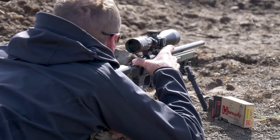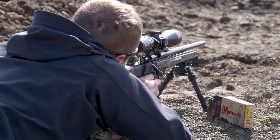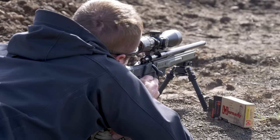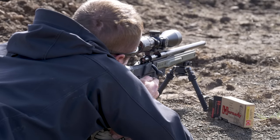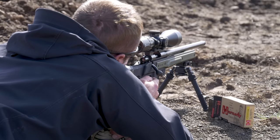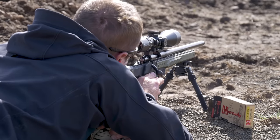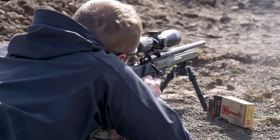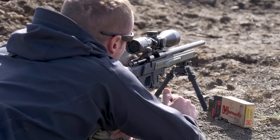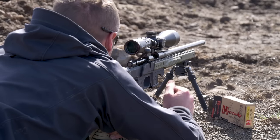I'm not seeing anything. I'll try one more. Alright, I'm on paper. Hopefully that is not indicative of this rifle and ammo, or either one of those for that matter. I'll go check it.